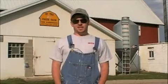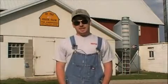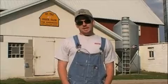Hi, I'm Joey Benning. I'm a dairy farmer. Today we're at the Young Creek Farm, home of the Andersons. They've been in the dairy business for over 150 years. They're 8th generation farmers.